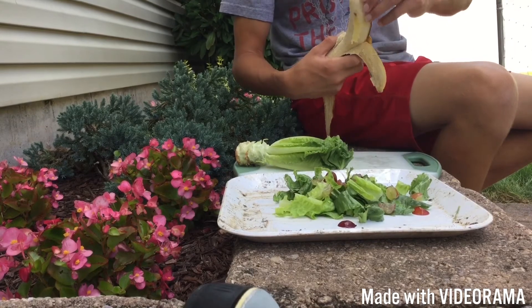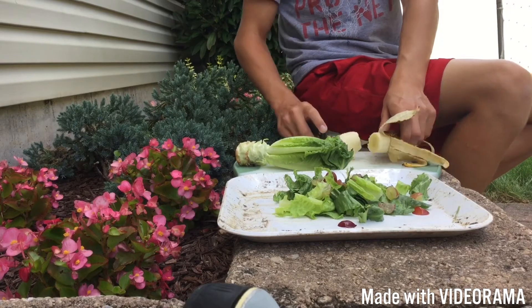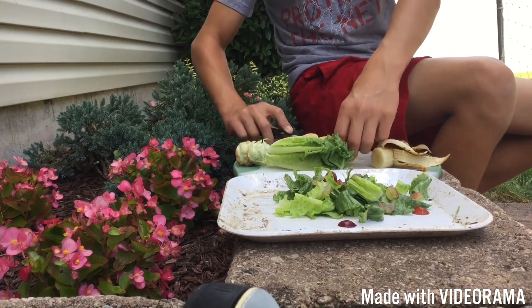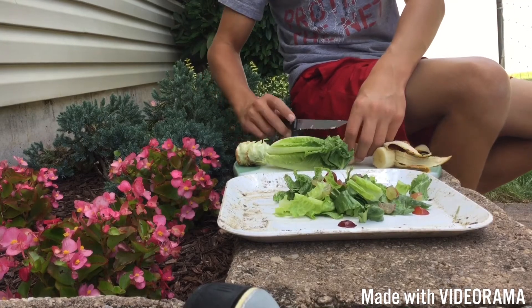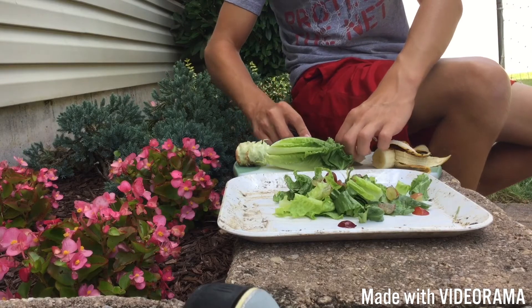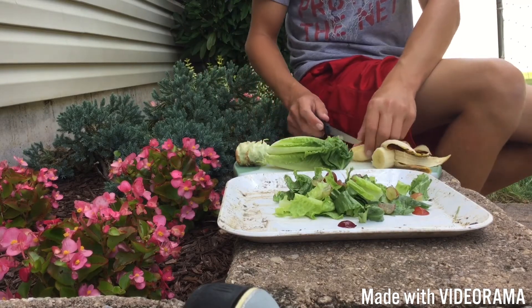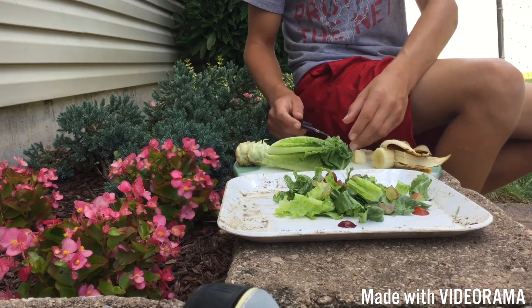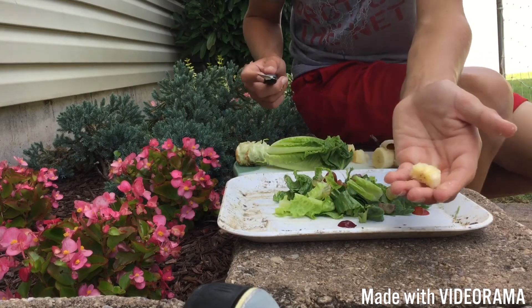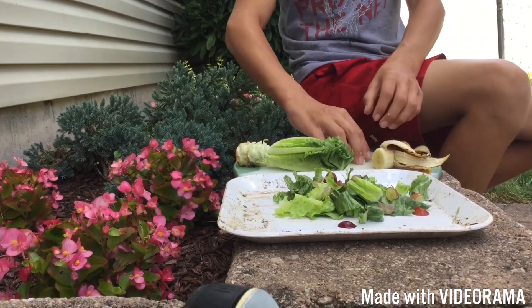I normally put in probably half a banana. Bananas are big and Gus doesn't really eat the whole thing, so I'd just be wasting it. We're just going to cut this up into smaller pieces like so. All right, now that we have our banana slices ready, go ahead and sprinkle them around.